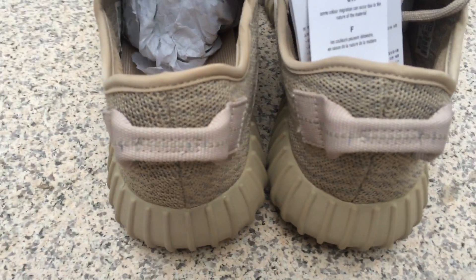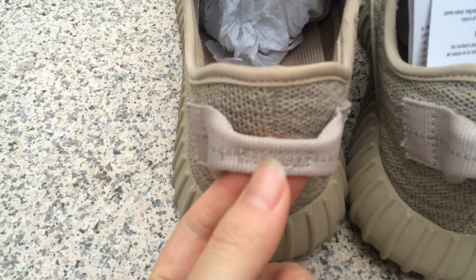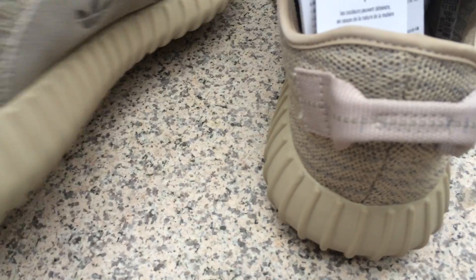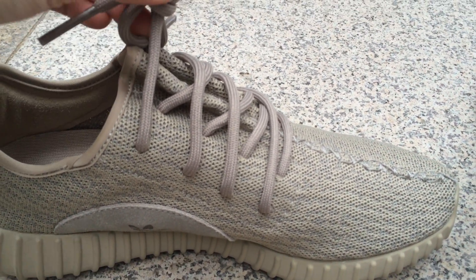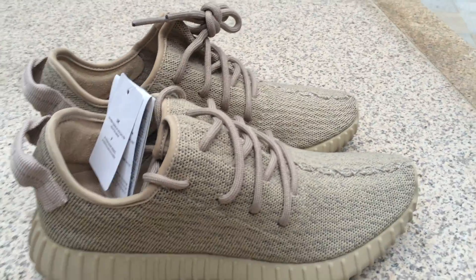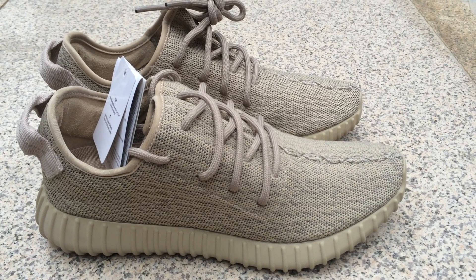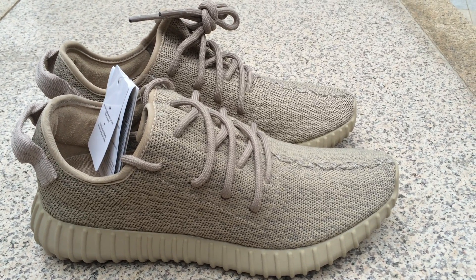Now let's see the back of the sneaker. The back has a pull tag here. This is the shoelace. This is a fantastic sneaker. If you have any questions, please contact me — I'm from sneakersnet.com.